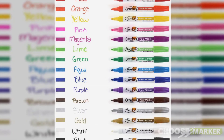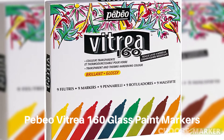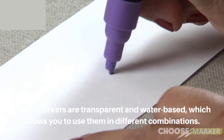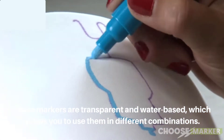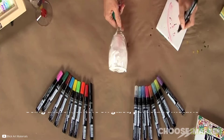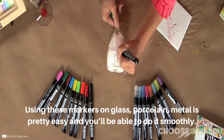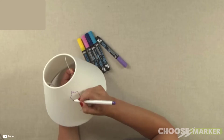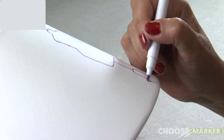Next on this list is Pebio Vitria 160 glass paint markers. The Pebio Vitria 160 markers are transparent and water-based, which allows you to use them in different combinations. Using these markers on glass, porcelain, or metal is pretty easy and you'll be able to do it smoothly. It contains nine bullet-tip markers with a fade-proof guarantee.